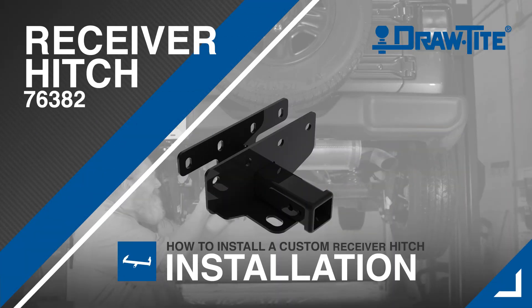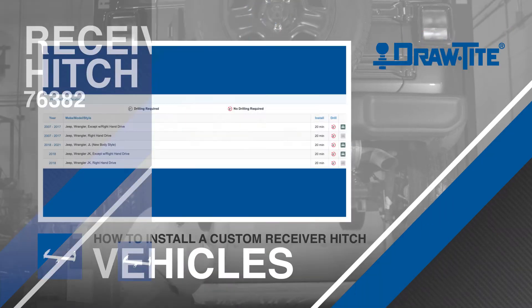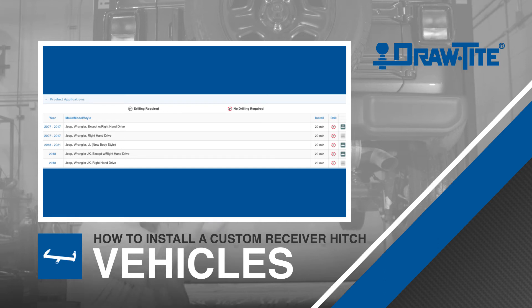Today we'll show you how to install a Draw-Tite custom trailer hitch, part number 76382. This hitch application fits the following model years of the Jeep Wrangler. For our purposes here today, we have a 2021 model.